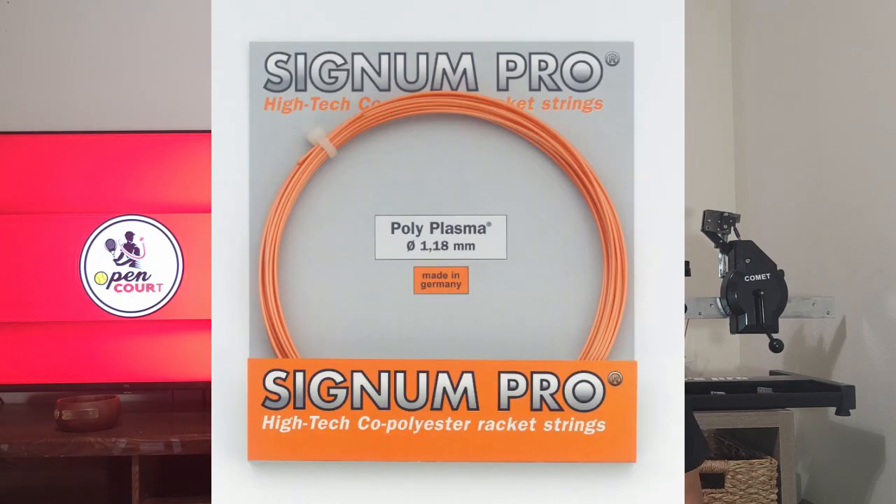At number five, the best polyester under ten dollars is Signum Pro Polyplasma. It does one thing very well: it maintains tension. It comes in at eight dollars and is a great value for that reason. It's a traditional round smooth poly, so the spin is average, the power is average, and the response is a little on the deader side — but not completely dead. The selling point is its tension maintenance, which matters a lot for bargain hunters who want something cheap, durable, and long-lasting.